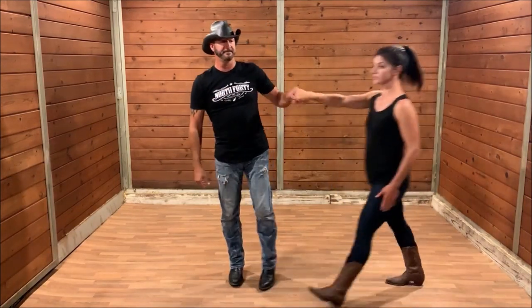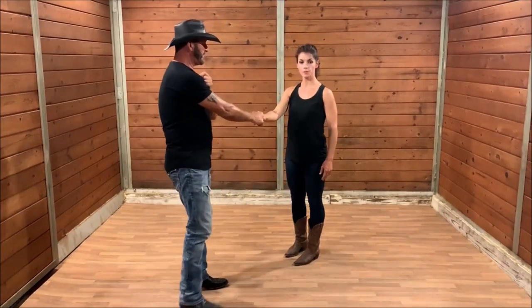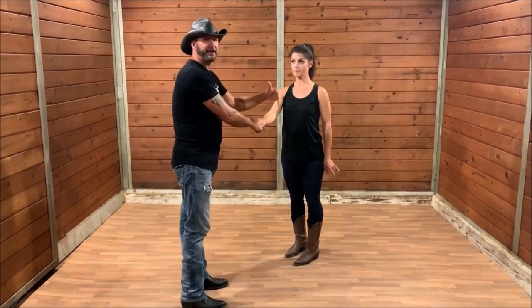We're going to show you a move now called the hip spin. I'm going to go from first position, step through two, and at this point in time, I am signaling to her with my hand what she needs to do.